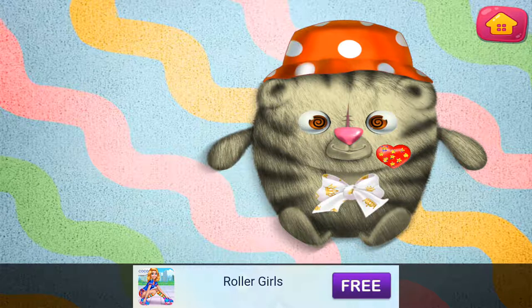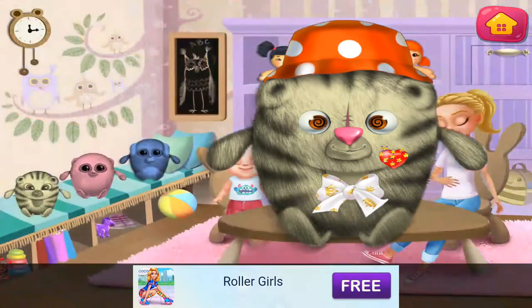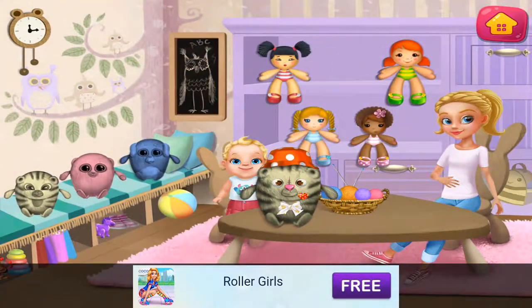This teddy will be amazing. Take your own toy. Look at your stuffed animal. Wow! Good taste.